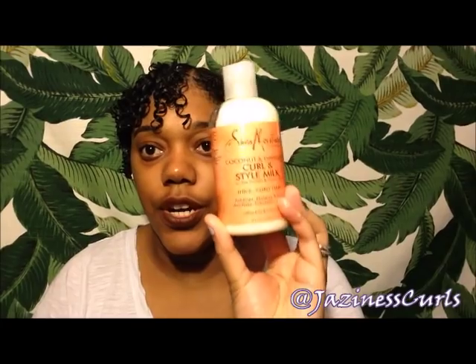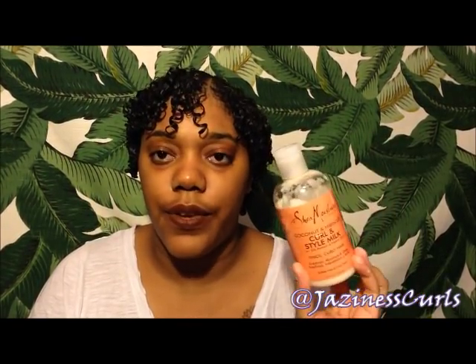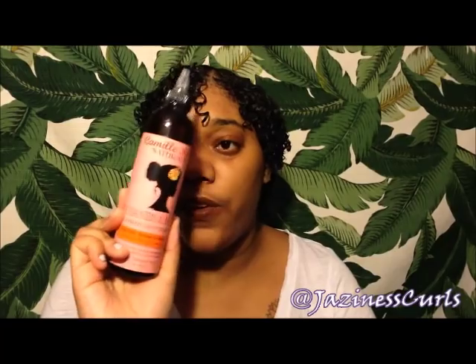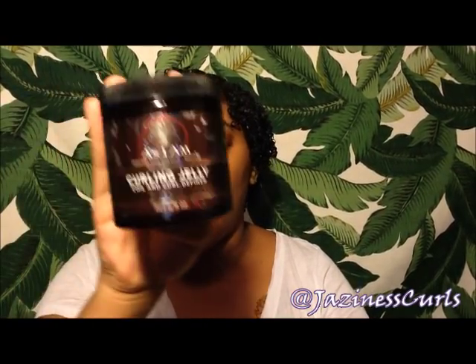For my wash and go, I use the Shea Moisture Coconut Hibiscus Curl and Style Milk because I have very fine hair and it's light enough to moisturize. I could use this smoothie by itself with some Eco Styler Gel, Curl Maker Gel, or As I Am Curling Jelly, but I use it with my other products. I use this as my leave-in, then the Camille Rose Naturals Cocoa Nibs and Honey Oil to seal because I do the LOC method — leave-in, then oil, then cream slash styler.